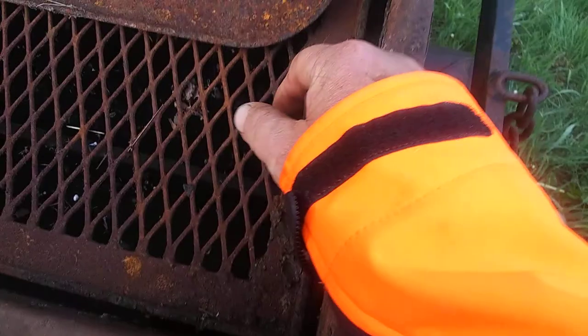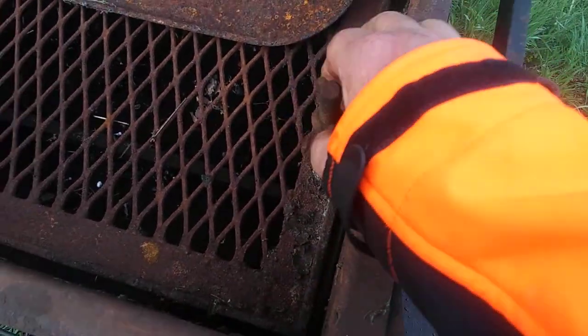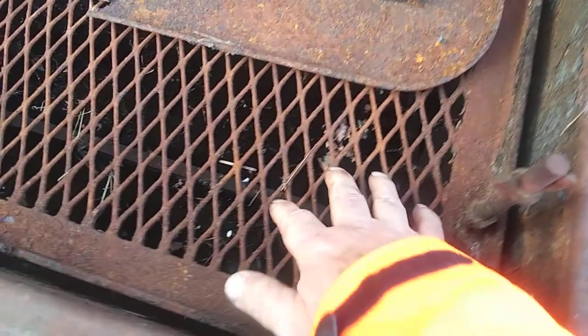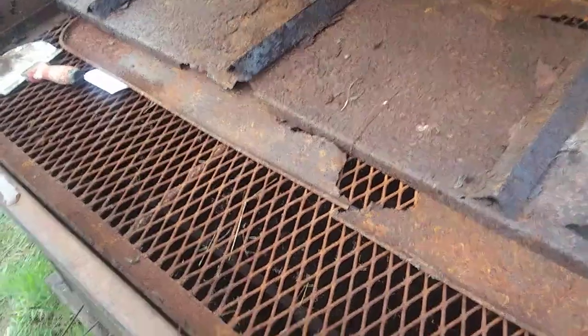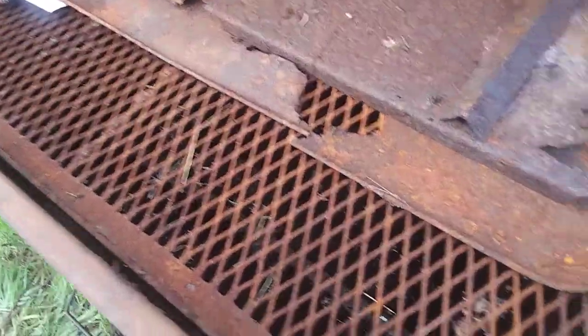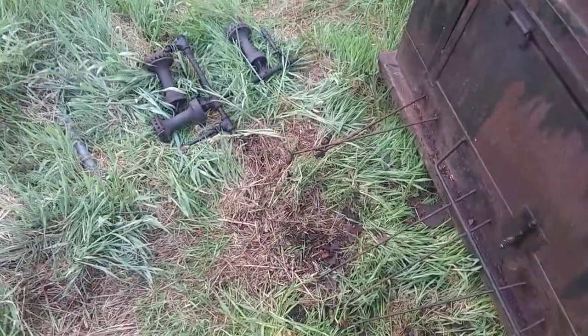These brackets here are for putting another piece of expanded metal over the top for cooking a pig — it holds the pig down so you can flip it. Now let's get down to business.